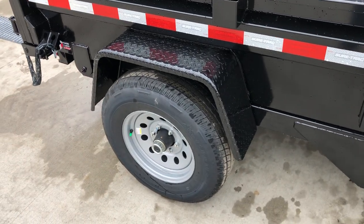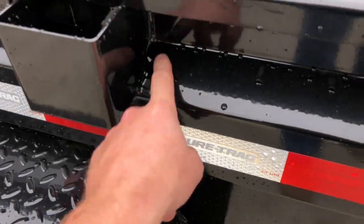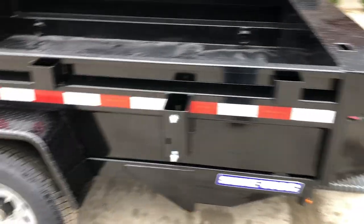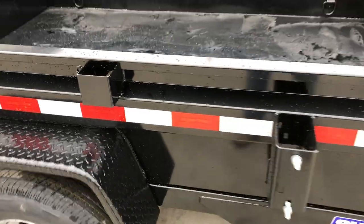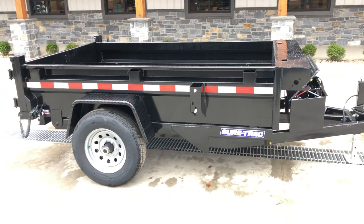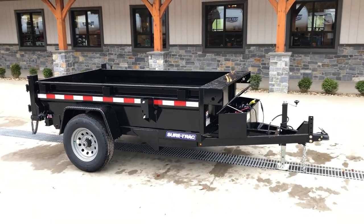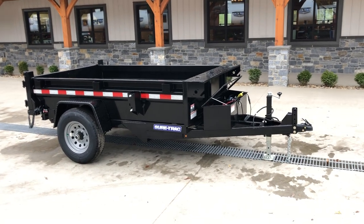This has upgraded tread plate fenders, not smooth. Stake pockets are standard. The key way in the side wall is important — it makes this trailer a lot sturdier without really adding empty weight. If you push on an average trailer there's going to be a lot more deflection than this one has. Much like a basement foundation wall, you want to break up a long straight wall to give strength — similarly here, putting that key way into the side gives a lot of additional strength.